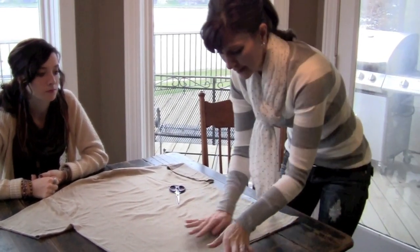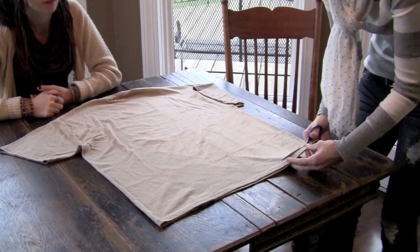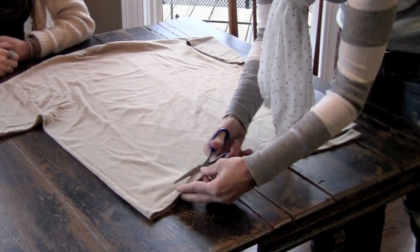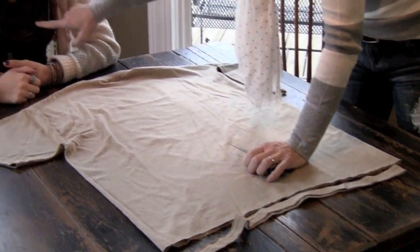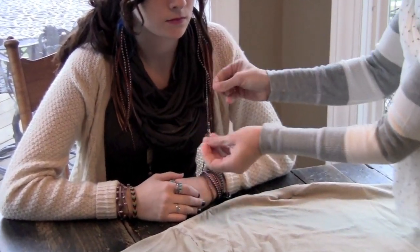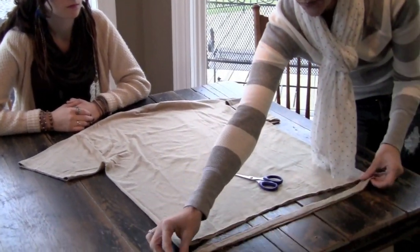What you do for this is you start at the bottom of the t-shirt and you're just going to cut strips. You're going to cut them however you figure out what you want your scarf to look like. So for this t-shirt I cut them at a couple of different widths. I started with about an inch or inch and a half, some of them about two inches.